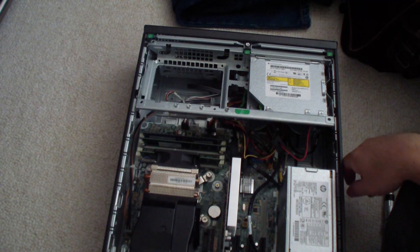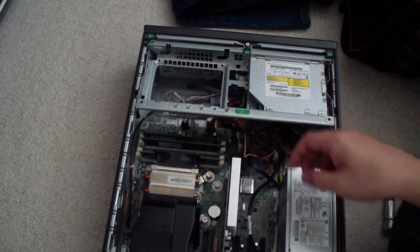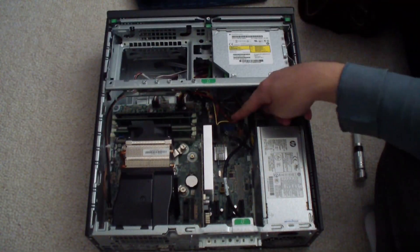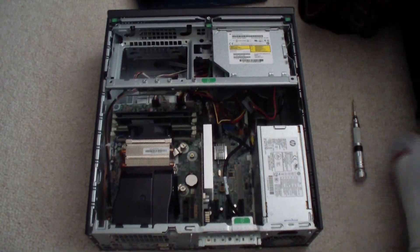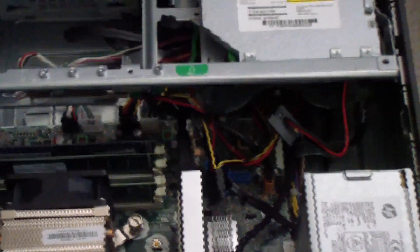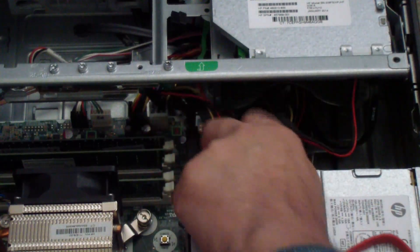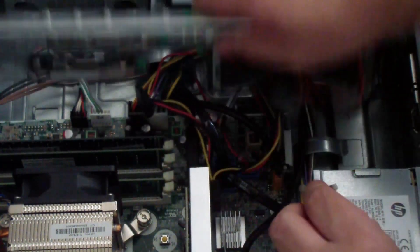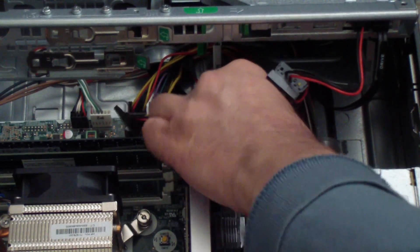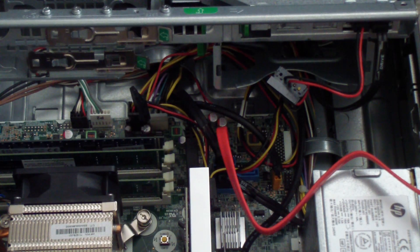Next you'll need a SATA cable — something like this. Make sure you put one end into the motherboard. On the board there are four SATA data ports. Just put it into one of them — it only goes in one way — and snap it right in there. Very simple.